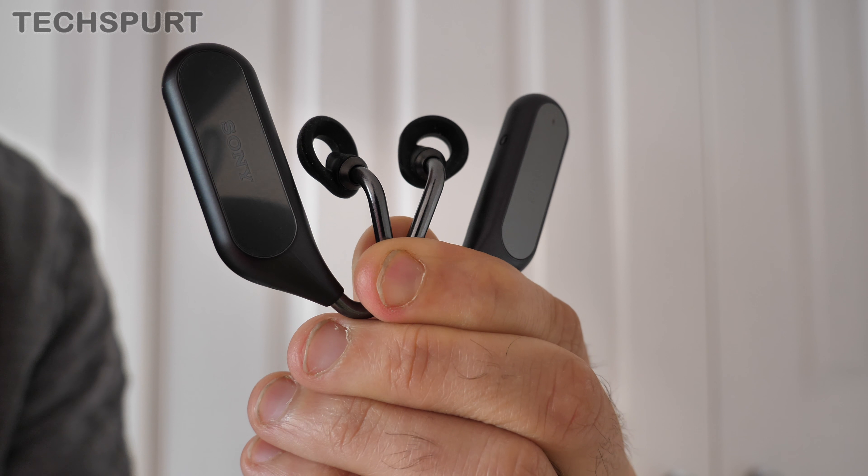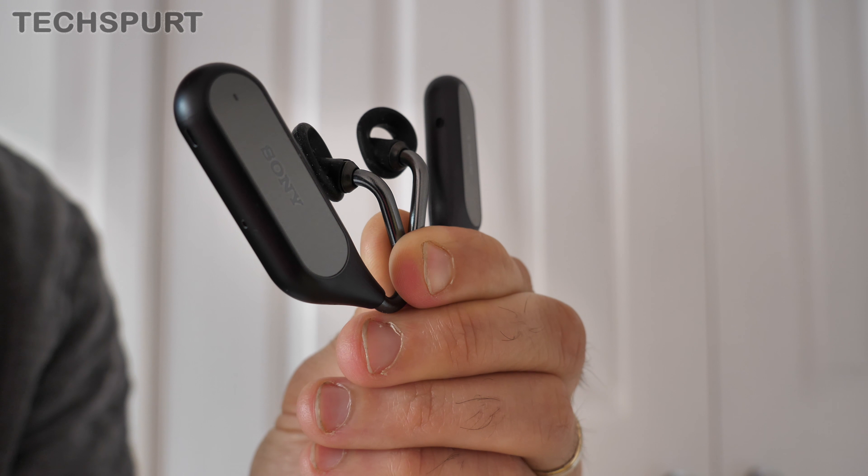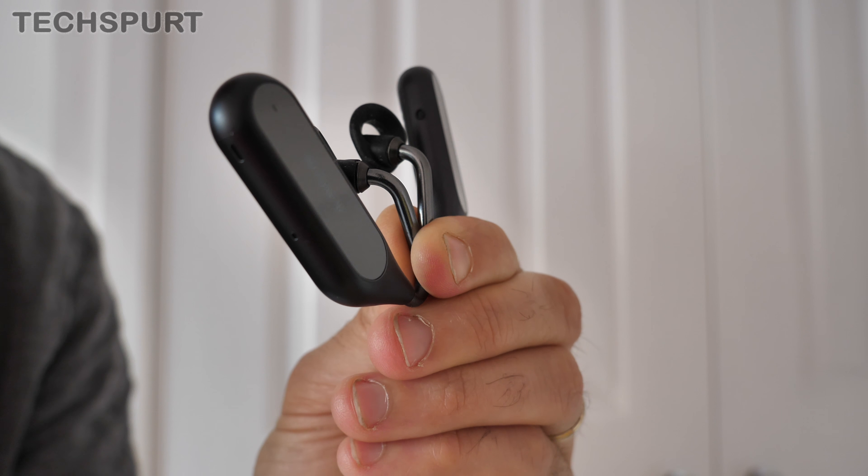If you want to use these for entertainment while commuting on the go, we'd definitely recommend sticking with podcasts and audiobooks, which are absolutely fine. Likewise, that open nature means you'll need to really bump up the volume in a noisy environment, so they're not much good if you're sat on the tube for instance.